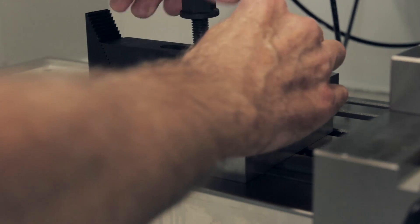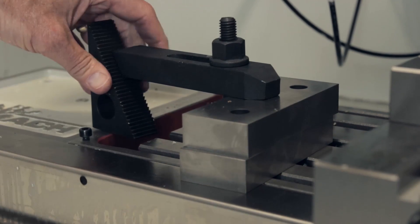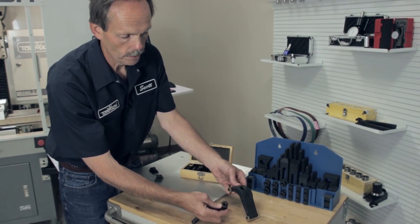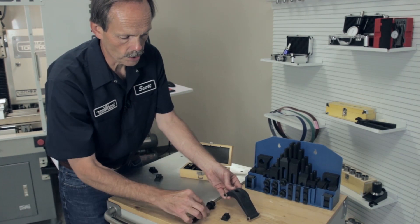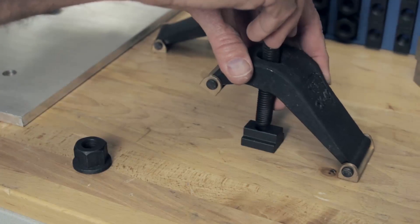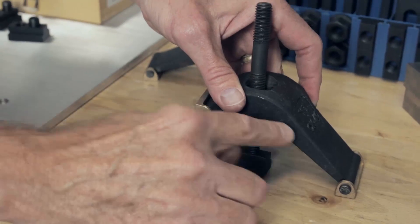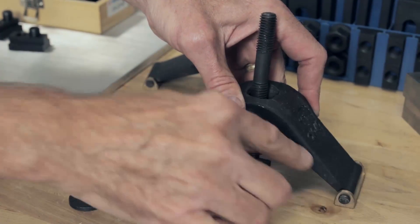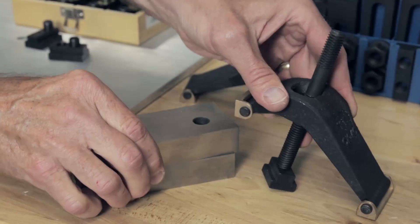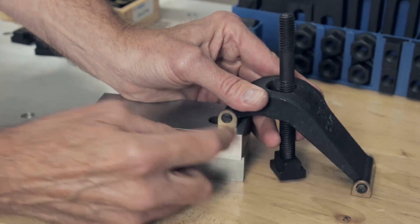We also have an adjustable clamp that works without a separate standoff — here too we have the T-nut, the clamp, and the stud which screws into the nut. The standoff is incorporated into the clamp itself, and this allows for adjusting to different size workpieces, similar to the strap clamp but with a brass tip that will not mar up the workpiece.